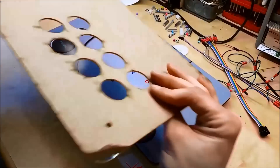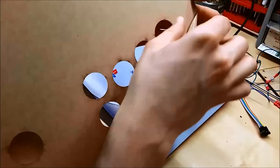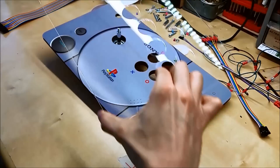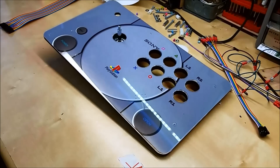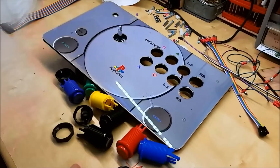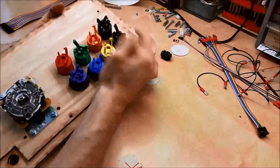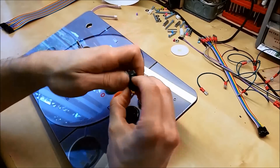Then we'll take our acrylic cover and peel off the plastic. I'll do the front first, then I'll do the back, and I'm going to try to be really careful I don't touch the back because this is going to be covering the artwork. I'll just place that on top, and now I'm going to attach all my arcade buttons. For the corner, we have a smaller 16mm button. Now we're going to wire.